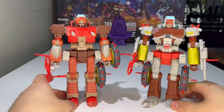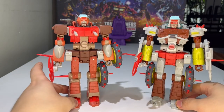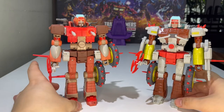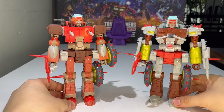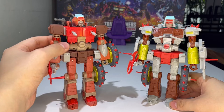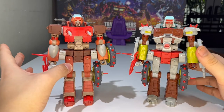They look really good together. If you transform one Junkion into bike mode, the other can ride it — which is pretty cool. I didn't really show it off in this review, but if you want to see that you can check out my Wreck-Gar review, which will be linked in the description below in my Studio Series reviews playlist.